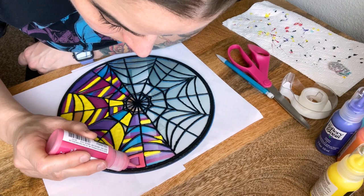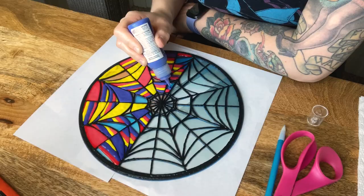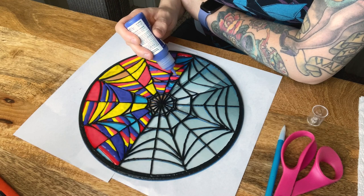I have a confession to make here: I did not allow my lead paint to sit and dry for 24 hours like the instructions said. I think I let it sit for about four hours before I started filling in my colors. Fortunately for me, this gamble paid off and I had no issues with my colors mixing.